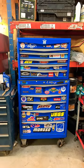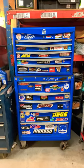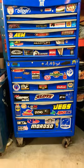I want to see everybody's toolboxes. Remix this and show me yours. This is my old top and bottom Mastercraft — bonus points if you have it completely loaded up with stickers.